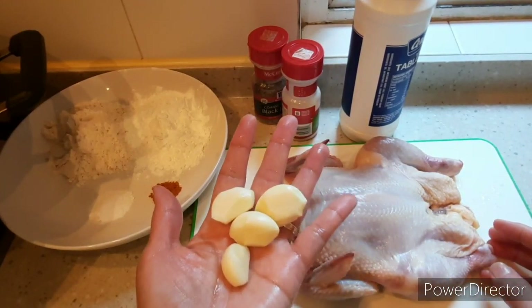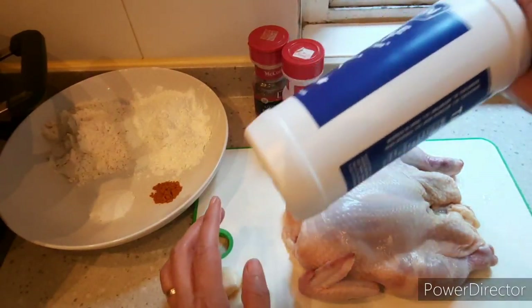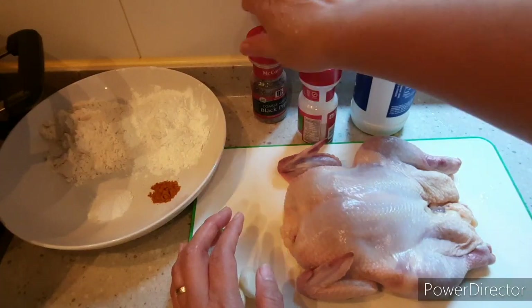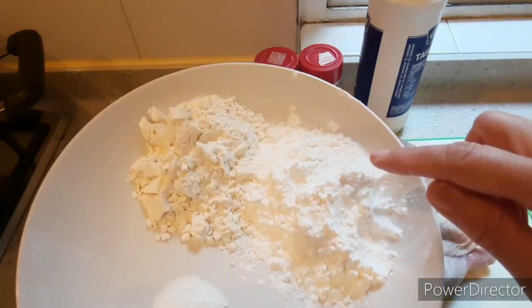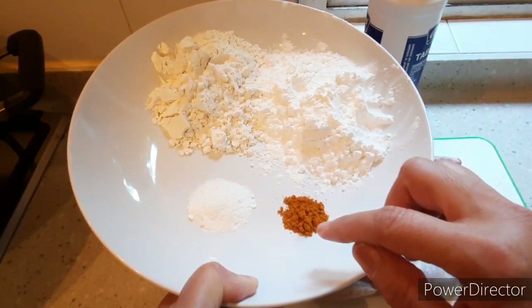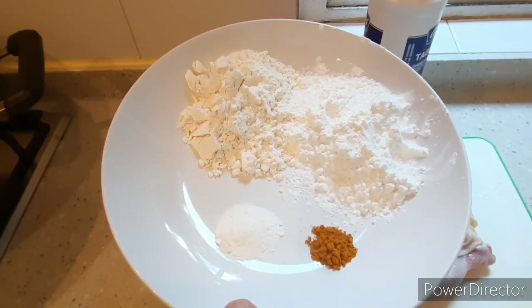4 cloves of garlic, salt, garlic powder, and ground black pepper. 4 tablespoons of cornstarch, 4 tablespoons of flour, half a teaspoon of curry powder, and 1 teaspoon of baking powder.